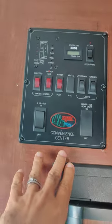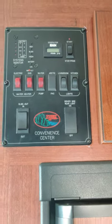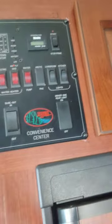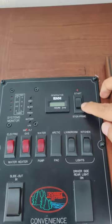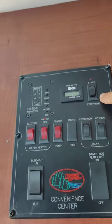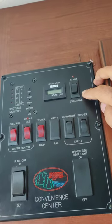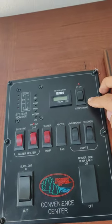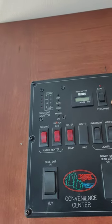Let's learn how to use this generator and all these switches when you are in the RV. To turn on the generator, you would need to use the start and stop switch here. This generator is useful when you do not have any electricity anywhere to connect the RV to and you want to use the generator to run anything inside the RV.